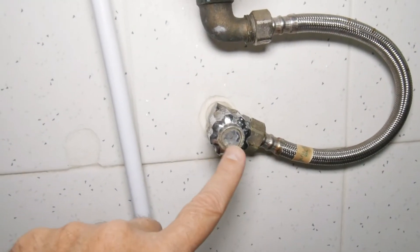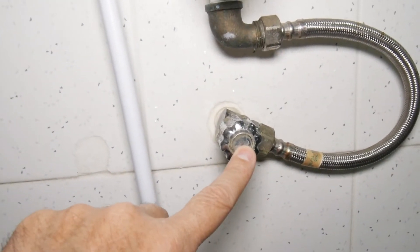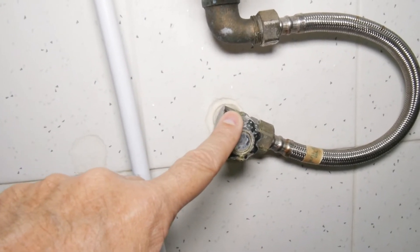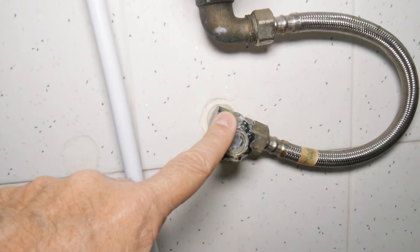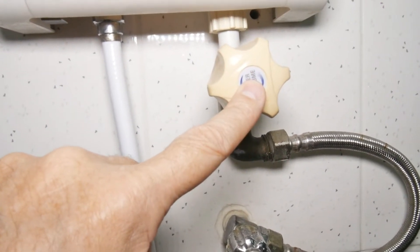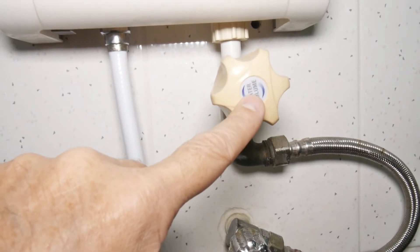Let's take a closer view, starting at the bottom and working up. This just turns the water on and off — similar to a knob under your sink. When you go on vacation you don't want to leave it on. The water pressure adjuster lets you make the flow stronger or weaker.